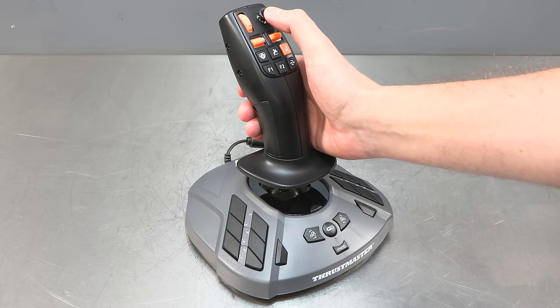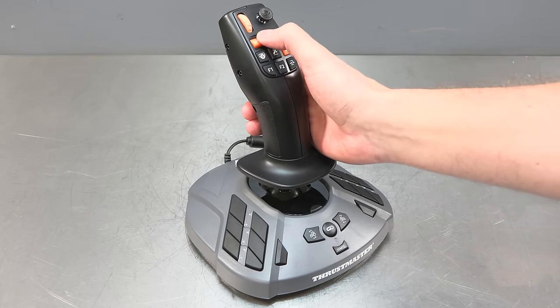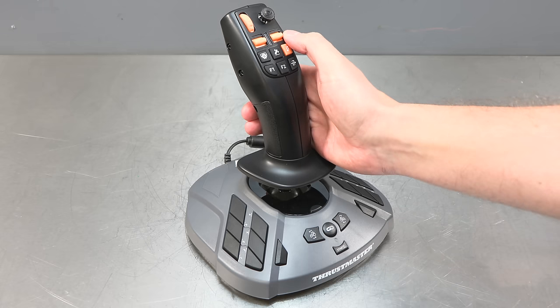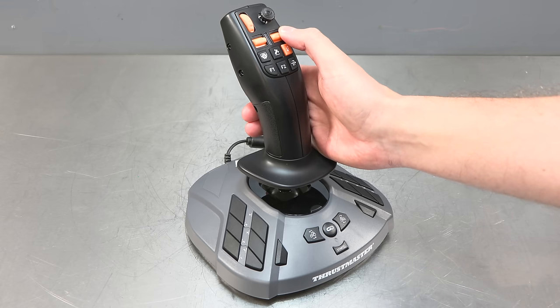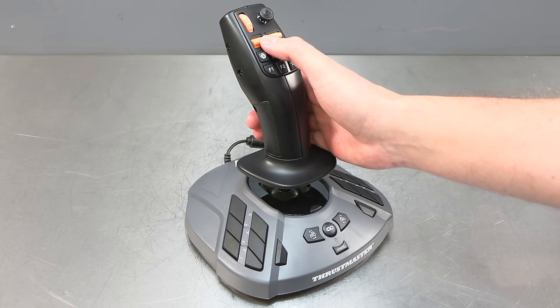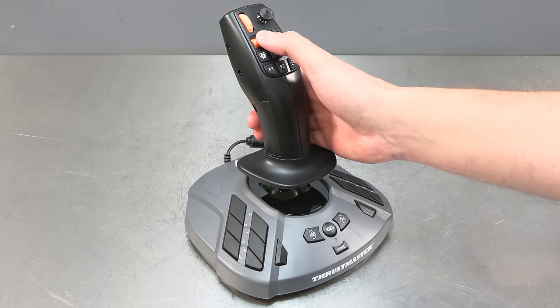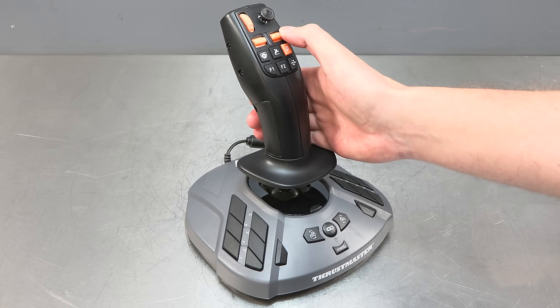Then we have a mini joystick — this is used to look around and if you press that in it will change the camera view. These are actually both multi-functional switches depending on what you're doing. If you're in work mode, the one on the right will raise and lower the front loader tool, and the one on the left will extend and retract the front loader arm, crane, or header reel depending on what machine you're in. If you're in driving mode, the one on the left will shift the gears up and down and the one on the right will shift the gear groups up and down.